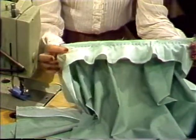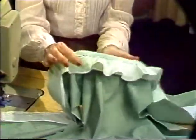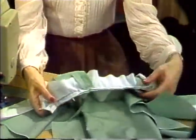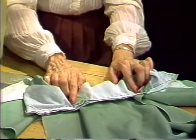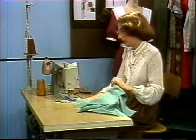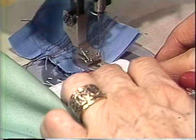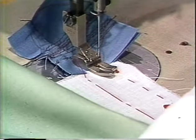The garment has now been basted: the front, the facing, the collar, the garment. Our basting is very close to the stay stitching. The next step is to stitch. The stitching is allowing one-half inch seam allowance.